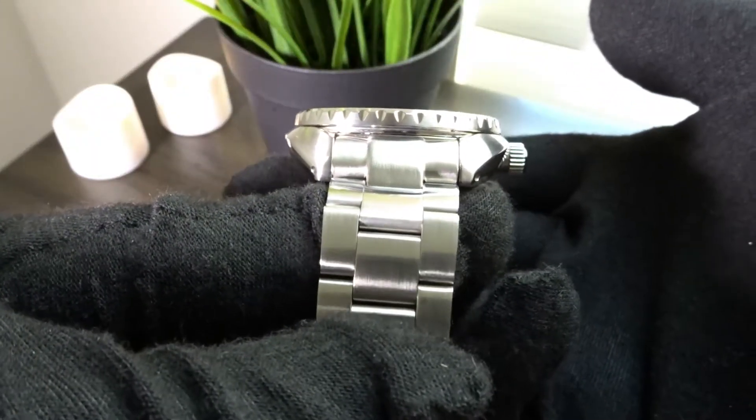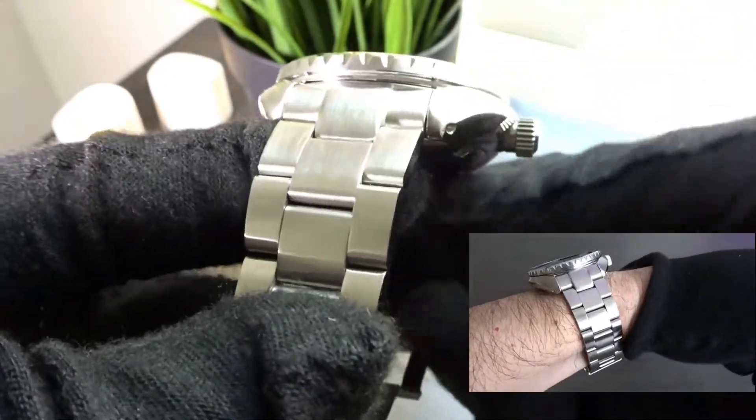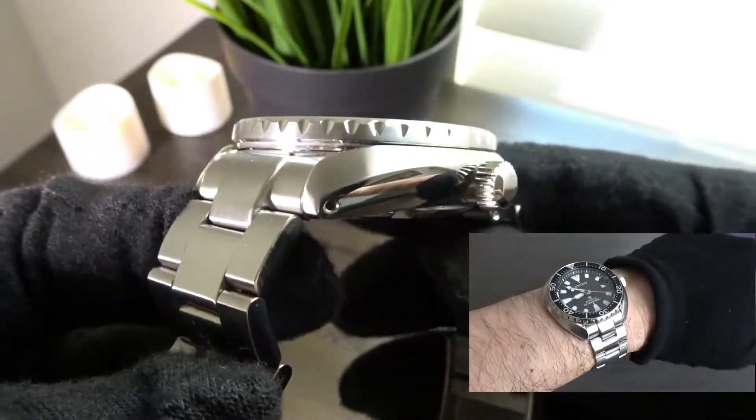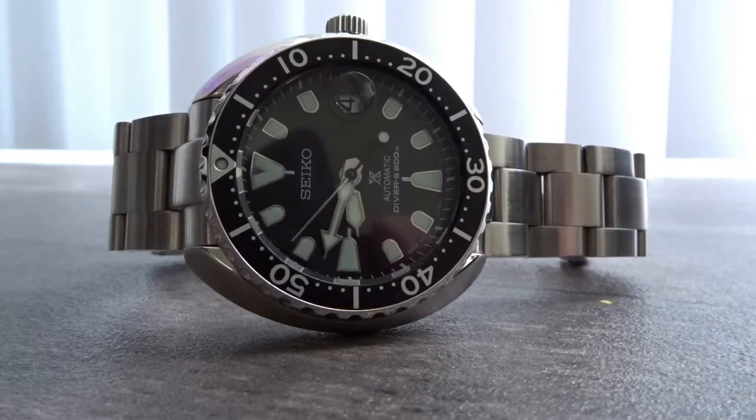You can see how the case slopes downwards on the sides, which is a hallmark of the turtle case shape and one of the reasons why this watch wears so small on the wrist. When viewing the case from above you can see the distinctive circular shape as well.